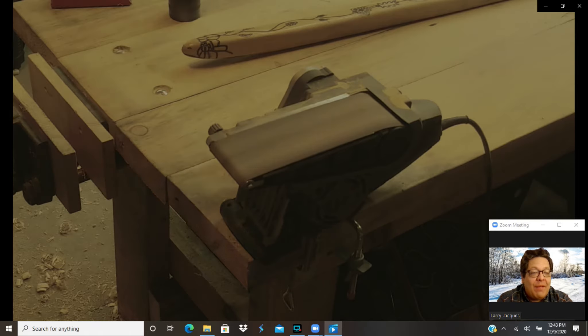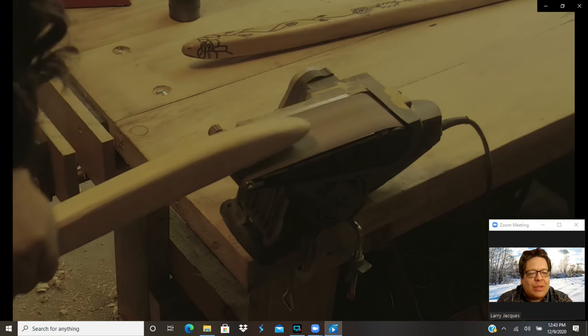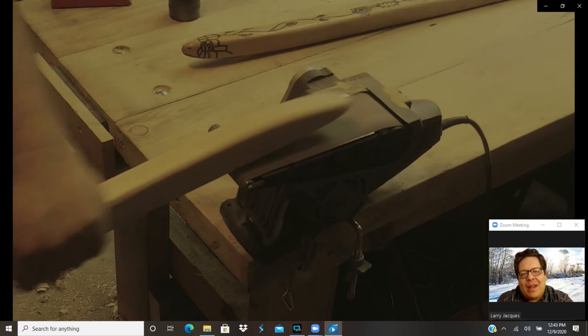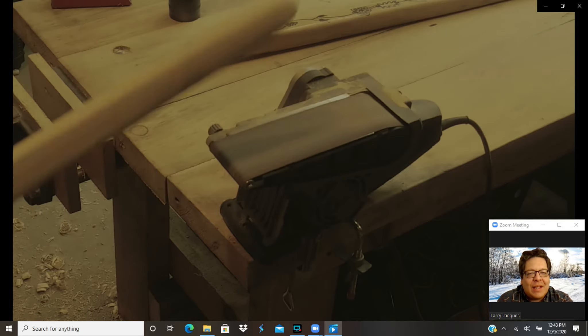Now, if you have a better shop with a big sander and better equipment — scroll saws or just better tools — this whole thing can go a lot faster. But you can also do it with some pretty basic stuff. Even the stuff I'm using here, you don't really need all of it.